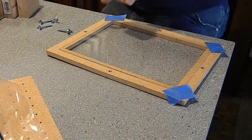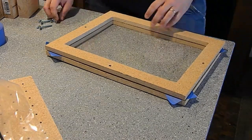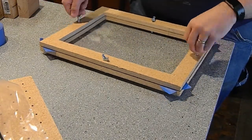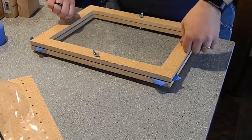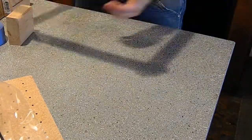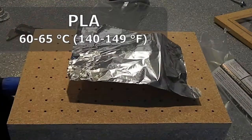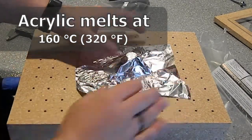I got this frame based off of 'I Like to Make Stuff' — I'll have a link in the description, go check him out. Fantastic ideas. I used his same method: put tape in the corners to help hold the plastic in it, then tighten all of the screws down. This acrylic melts at a lot higher temperature than the PLA, so I want to make sure everything is tightened down well.